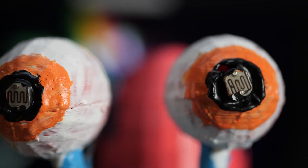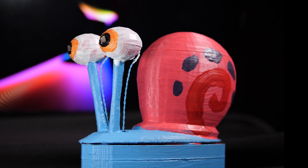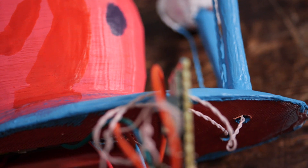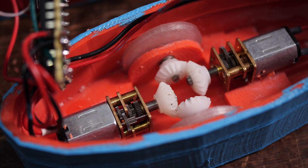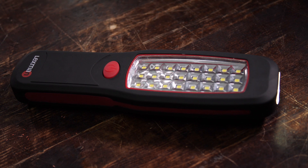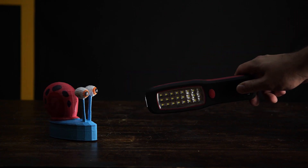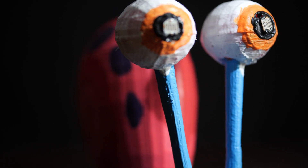We thought it would be nice to make Gary the snail a pair of eyes from two photoresistors. Gary itself is 3D printed and painted. Inside, it has two motors, a microcontroller, and 3D printed wheels. Gary likes light — we have a flashlight. The snail is pretty obedient. It's important that there should be no source of bright light nearby, otherwise Gary would get distracted.